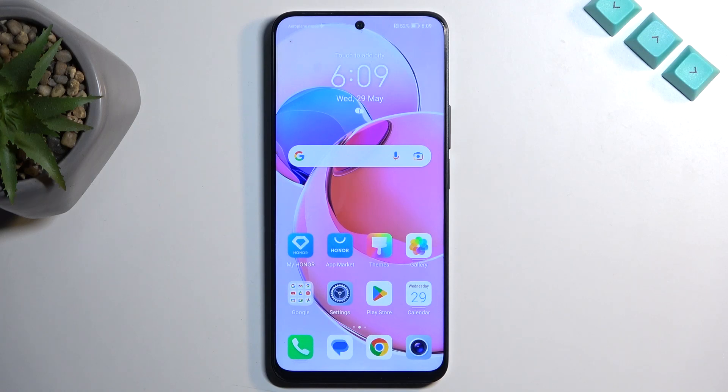Welcome. This is the Honor X8A and today I will show you how you can put this device into recovery mode.